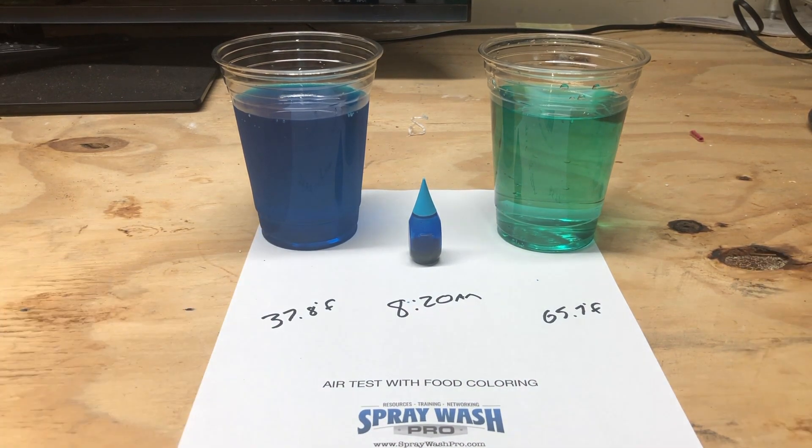We can really see the room temperature sample just rapidly starting to change color here. It'll be back to its original bleach color in just a couple of seconds more, I believe. We'll mark that time and write it down, and also come back to check the temperatures again when we're done.